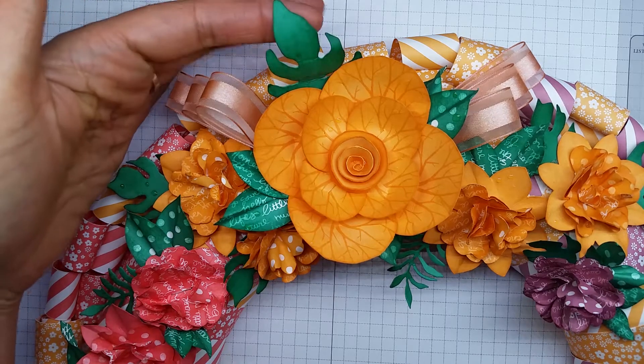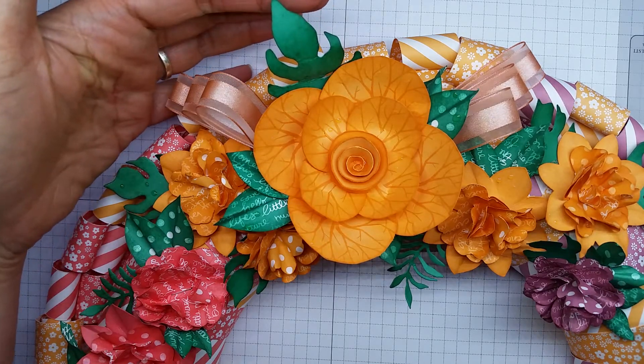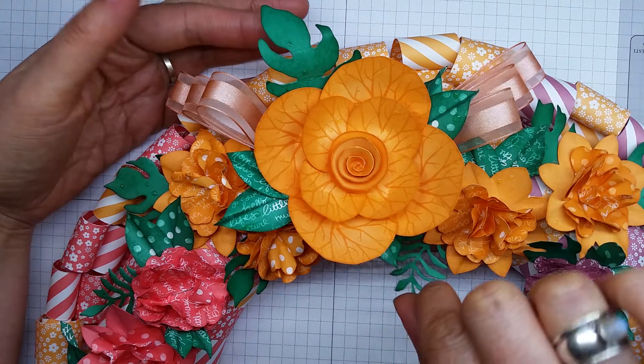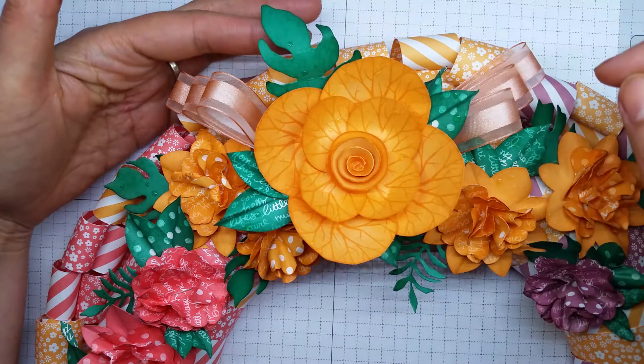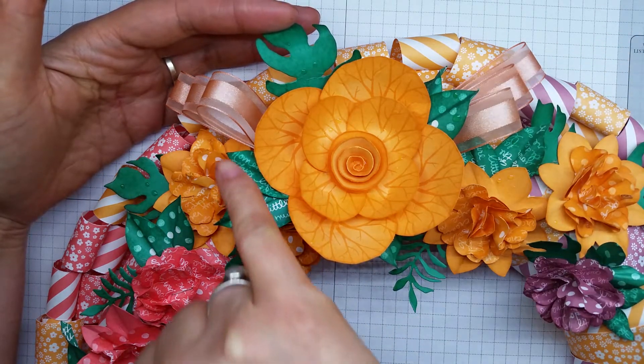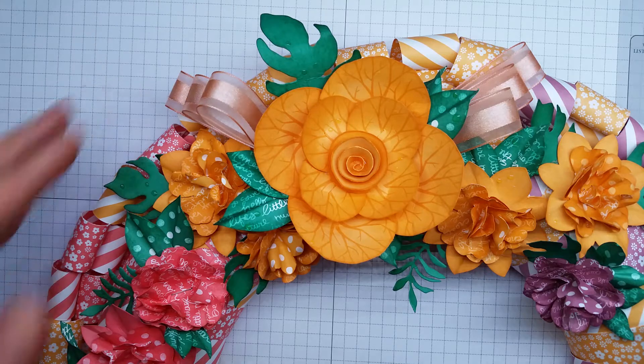The leaves are from the botanical framelits, and also sponged with a little bit of the Emerald Envy on the edges, and the leaves here were made using the festive builder punch.